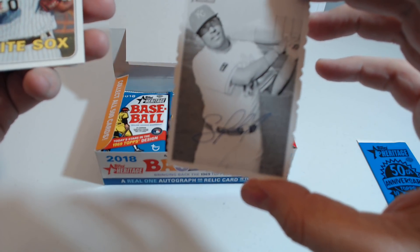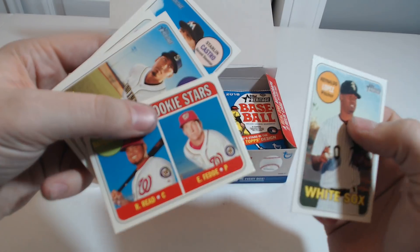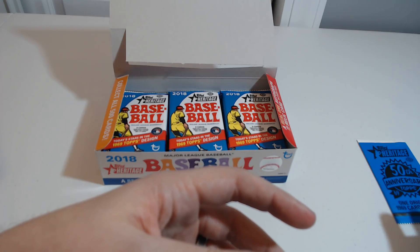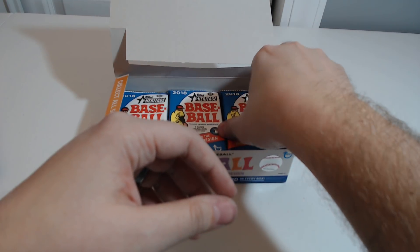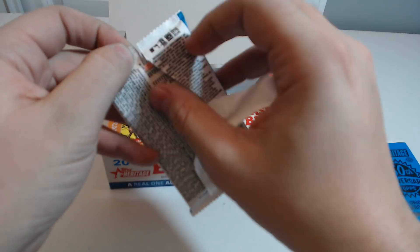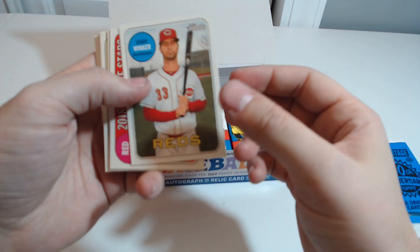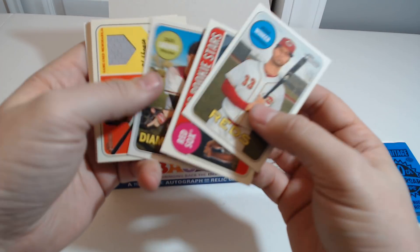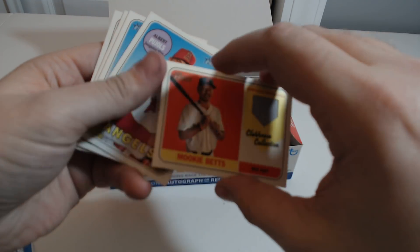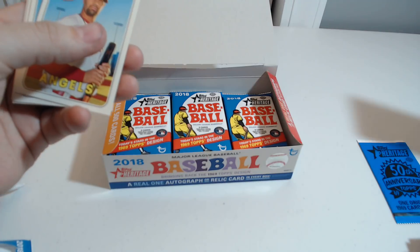Interesting. I didn't really know what to expect. If that's the autograph, it's kind of cool. They changed the outline of the card. Oh, maybe this one's a relic — Mookie Betts. Mookie Betts, Game Used Memorabilia, Clubhouse Collection. Congratulations, you've just received a Clubhouse Collection of Mookie Betts Game Used Memorabilia.